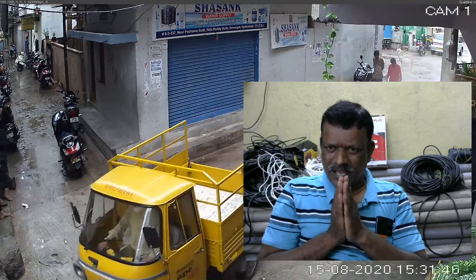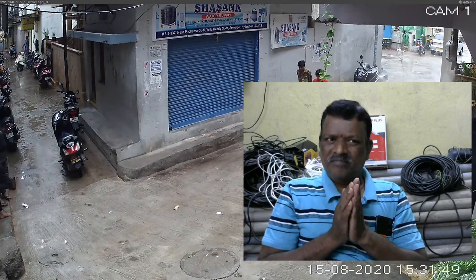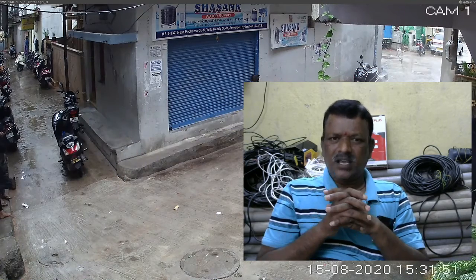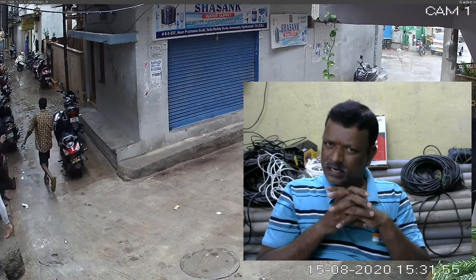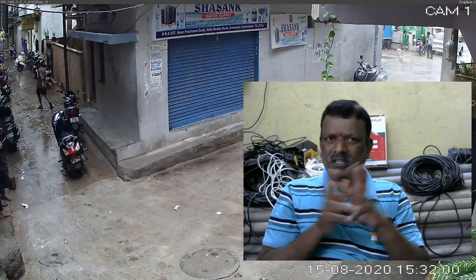After this CCTV camera installation class is completed, we will start more classes. I actually have a series of classes — one by one I will cover important topics. After the CCTV course, I am starting an electrician course, then electrical home appliances repairing, electrical house wiring, domestic electrical works, and industrial electrical works.